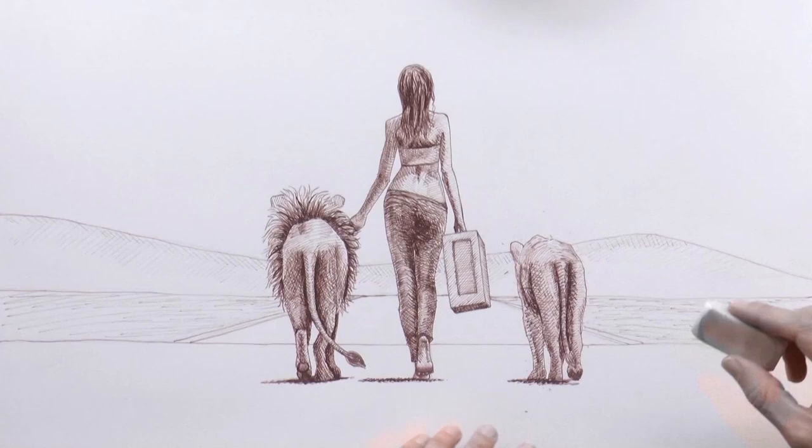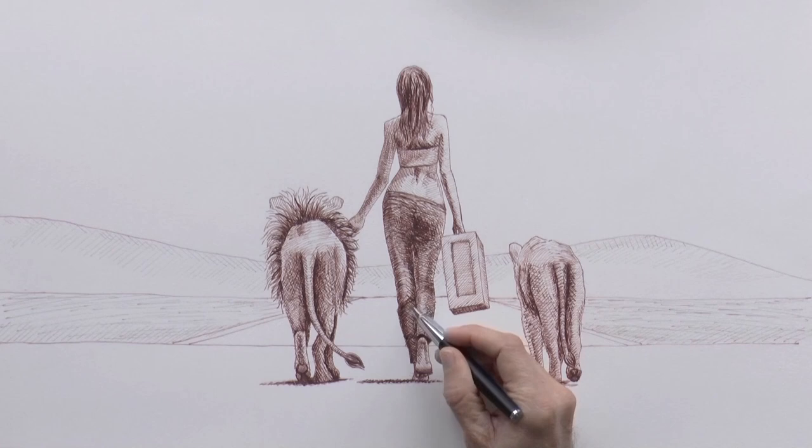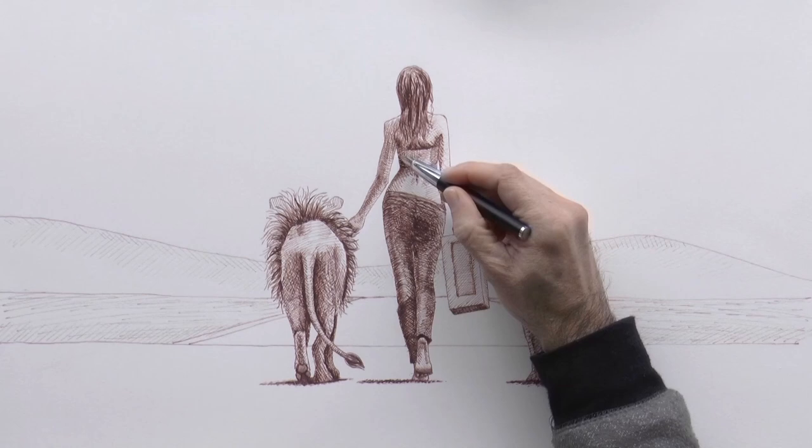We erase the original pencil line so that the drawing looks cleaner. Just make sure your ink is totally dried before doing this, otherwise it will smudge horribly. I do a shadow here on the leg and some other dark accents over here with the darker ink — that's the pure ink.